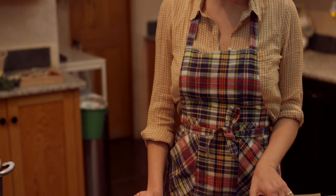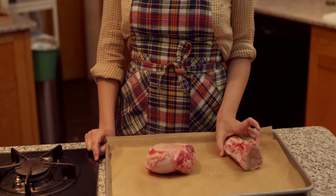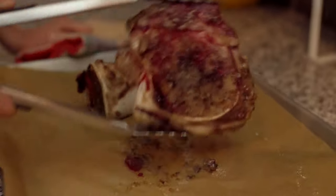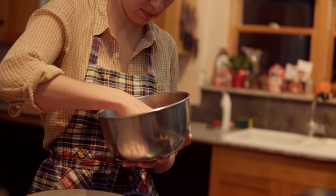So when you're cooking, think about each step of the way how you can pull out more flavor. Either you can roast it in the oven, or you can pan fry in the stock pot itself.